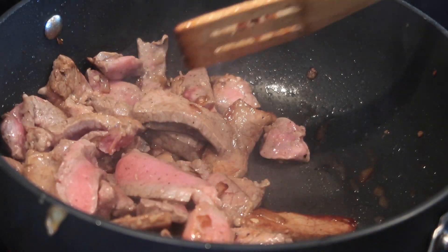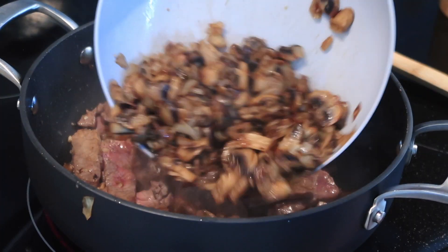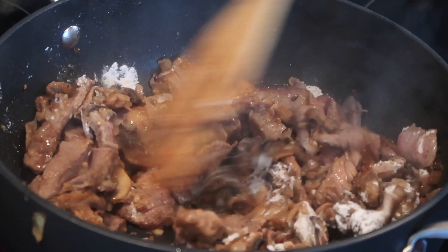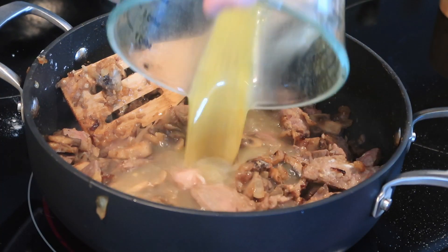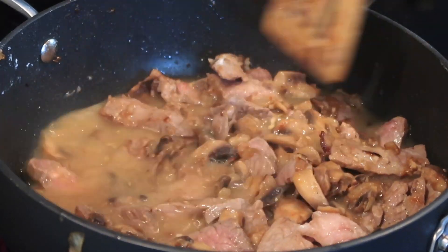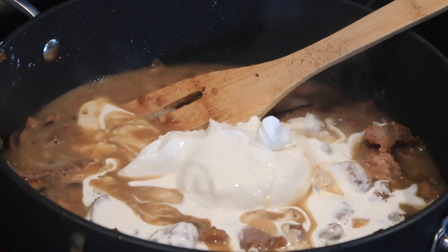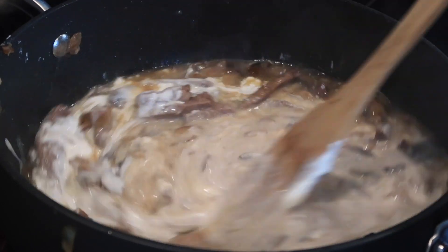I want to leave just a little bit of pink in the middle. Now I'm going to add in my mushrooms and onions, and then three tablespoons of flour. You could certainly use cornstarch in water if you want to keep this gluten-free to thicken the gravy up. Now I'm going to add in my beef broth and a little bit of Dijon mustard. We're going to bring this back up to a boil, and I'm going to add in my sour cream and then also just a little bit of cream. We're going to bring this to a boil and then simmer for about two minutes until the gravy thickens just a little bit, and then we'll be ready to serve it.